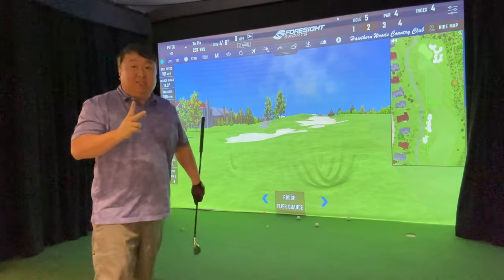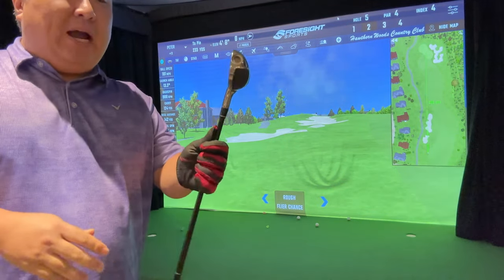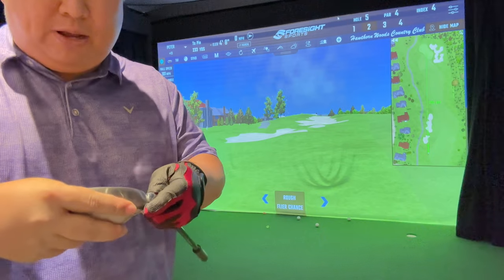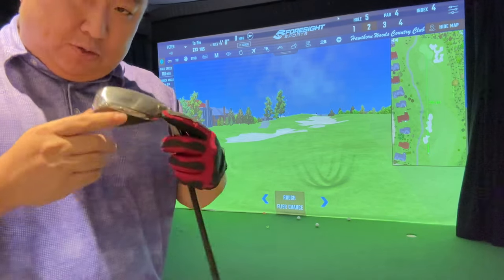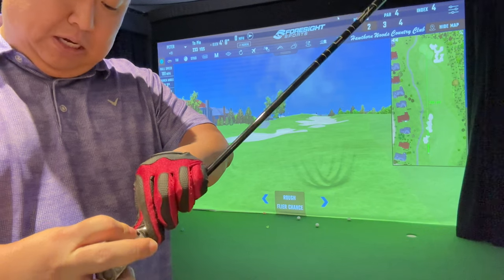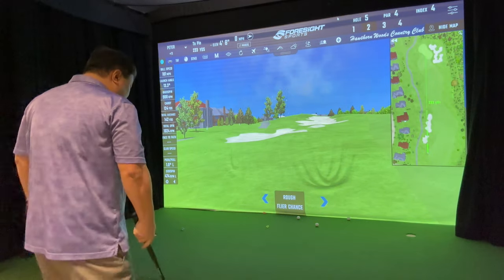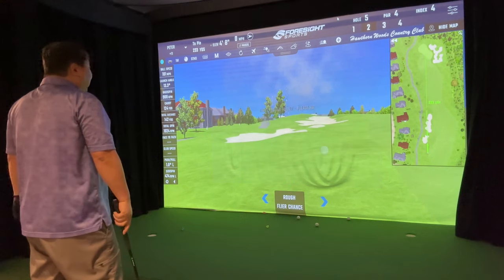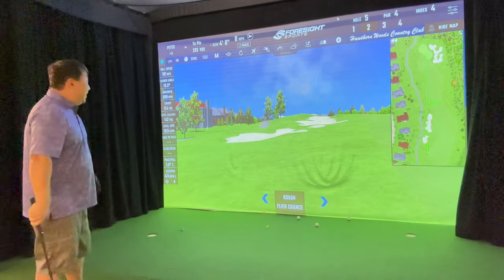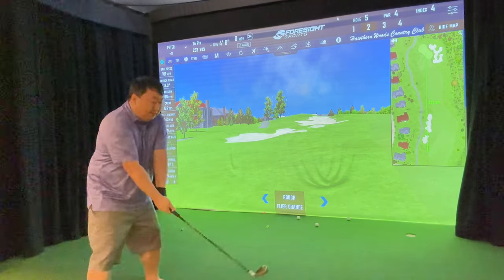Two shots on the putter setting: the launch angle wasn't that bad — 13 degrees — but I caught it squarely on the toe. When you don't have loft, you don't have forgiveness. There's a pretty big difference between hitting it on the putter setting versus the hybrid setting. There's a spot in between, and I might try that. On the putter setting you might be tempted to try it, and I got the launch angle right, but I definitely felt a twisting action in my hands and I still ended up super far away.